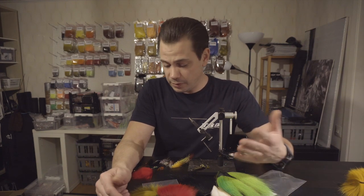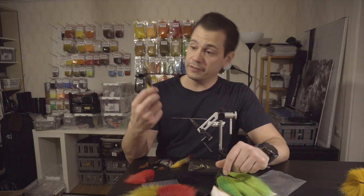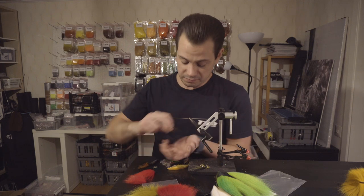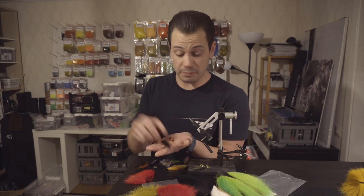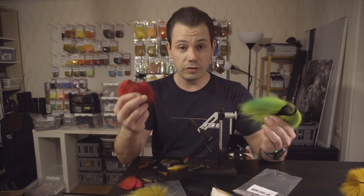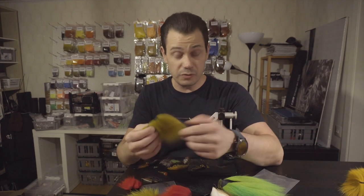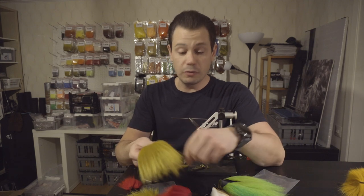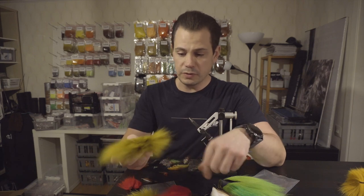Today we're going to talk about how it's important to choose a different type of hair for a fly like a huge Sunray Shadow versus a small tube fly in this size. There is a big difference in how the fly will behave and how it will fish depending on what we choose. Fox hair is the most commonly used hair material for modern tube flies, especially in Scandinavia and northern Europe.